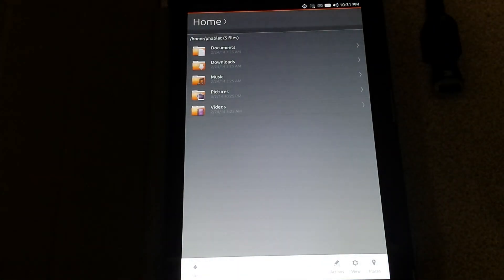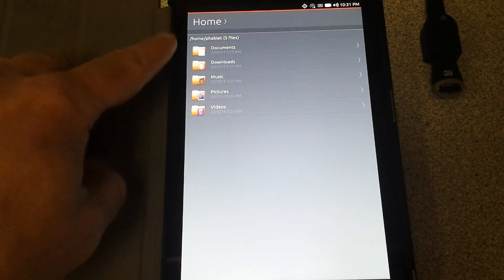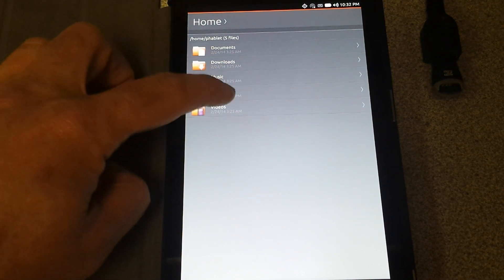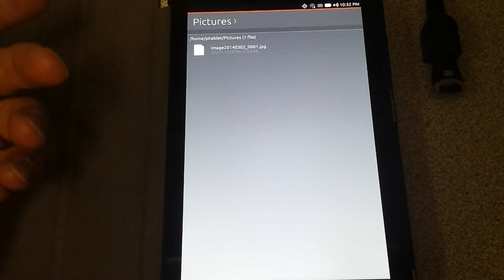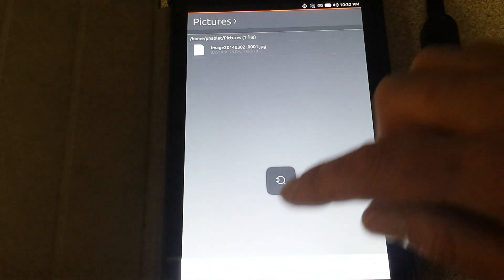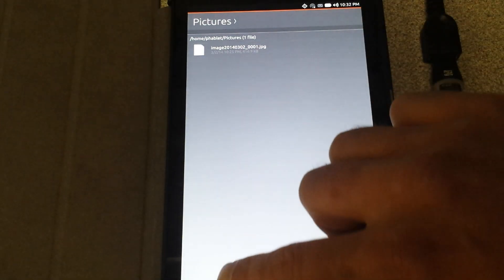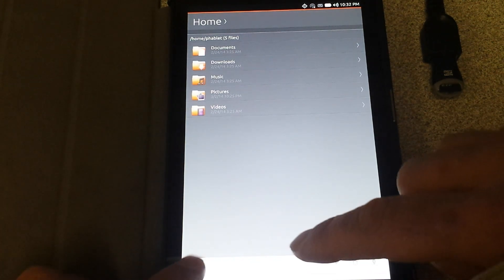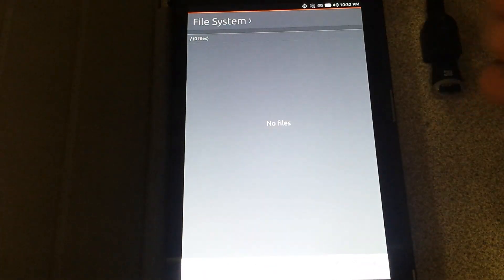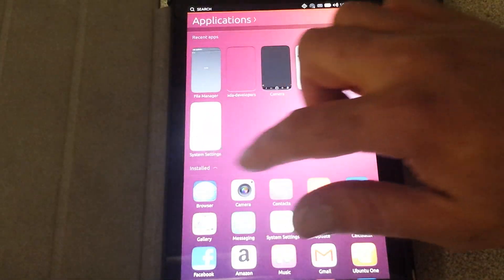File manager — for some people, you will not be able to access the files inside your tablet through the Android program. As you can see, you have 'Home > phablet' and there are five files — basically whatever you've put on here. I took a picture so you can see that. If you scroll up, you'll see an 'Up' button to go up a directory. You've got actions, places, and a few options to choose from in the file system.